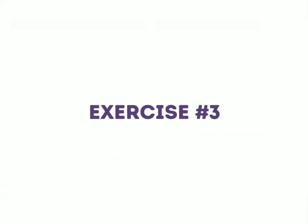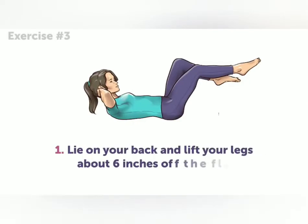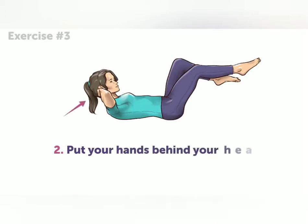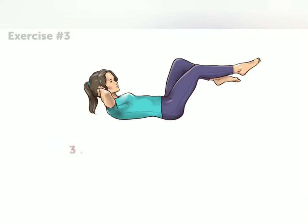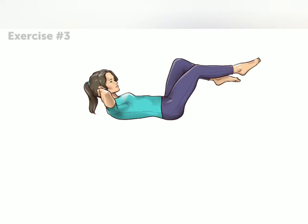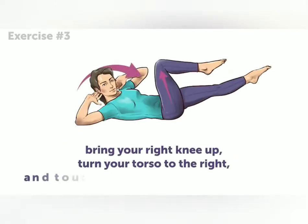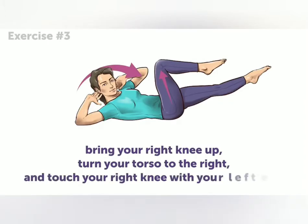Exercise number three. Lie on your back and lift your legs about six inches off the floor. Put your hands behind your head and lift your shoulders off the floor. Now, the next steps all happen simultaneously: bring your right knee up, turn your torso to the right, and touch your right knee with your left elbow.